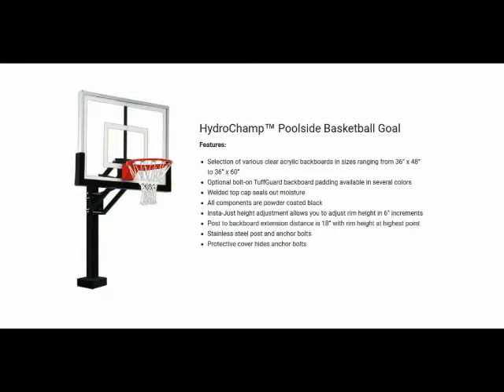The unit has a 30-inch rim adjustment range, adjustable in 6-inch increments. The unit is secured to the swimming pool deck using anchor bolts supplied with the unit.